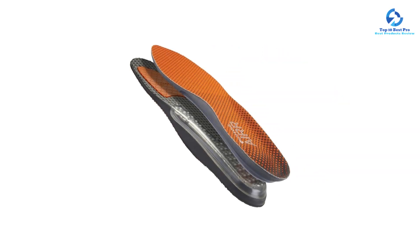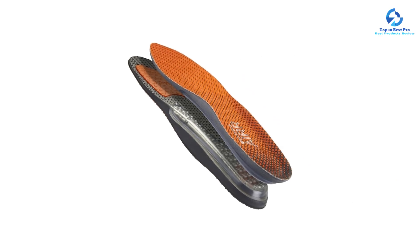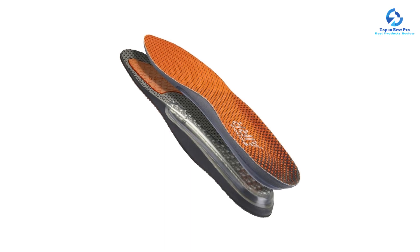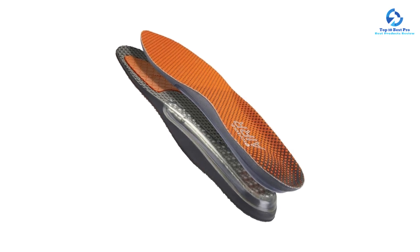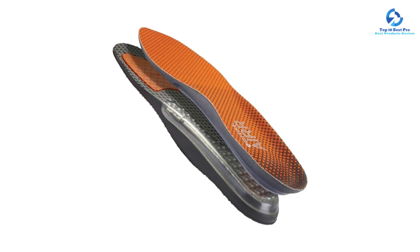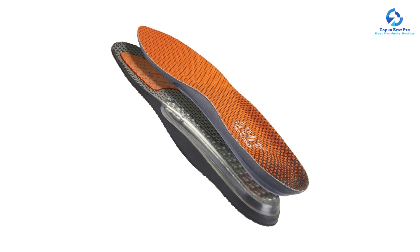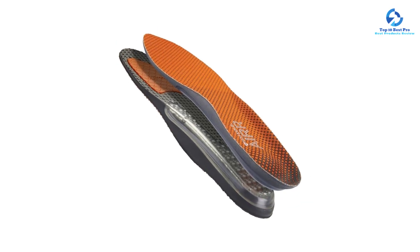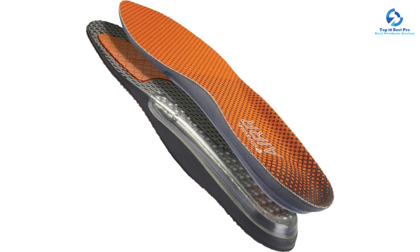They're also on the thicker side, so they're best for shoes that have a removable insole. Designed with active people in mind, these insoles are ideal for impact protection when hiking but also work well for running, walking, and other activities. They're especially helpful for those who have a history of heel pain such as plantar fasciitis, since there's extra cushioning in the rear foot.